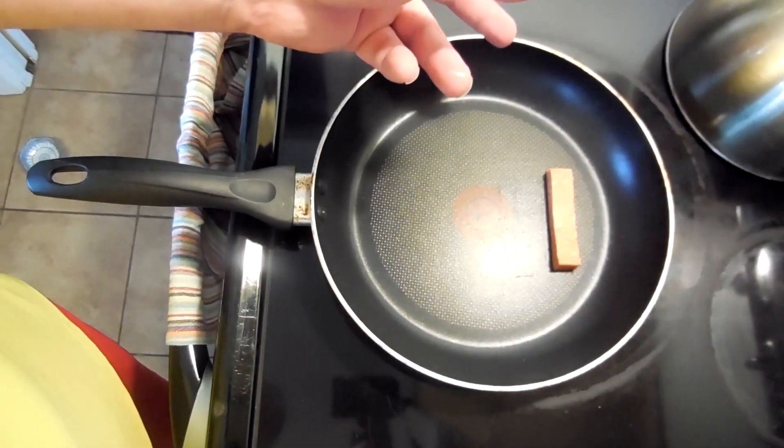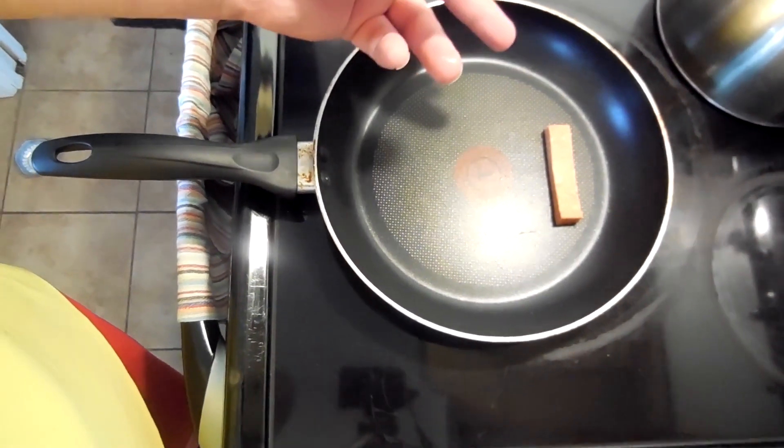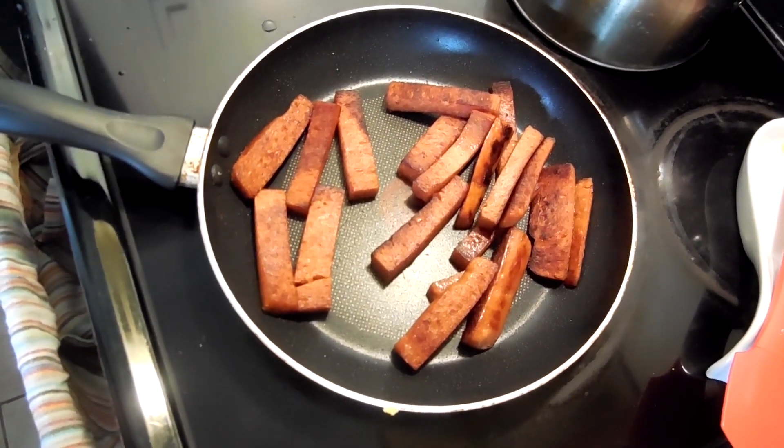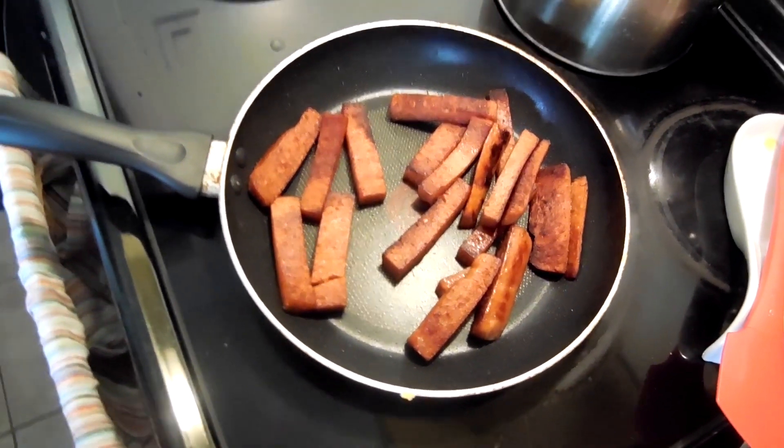From there, we're going to take the Spam and dump it in our pan. It really does smell like maple, which is kind of funny. There we go. Our maple Spam looks completed.